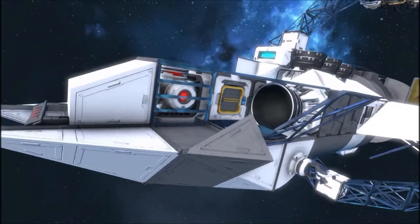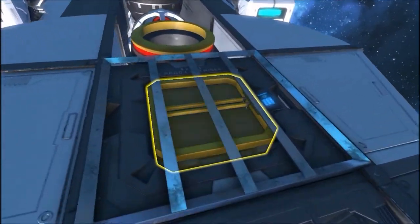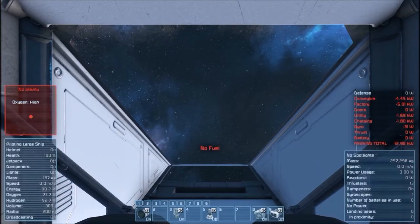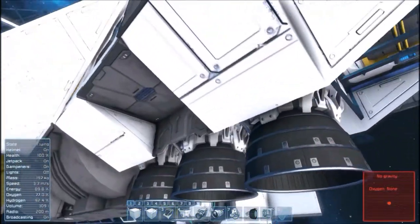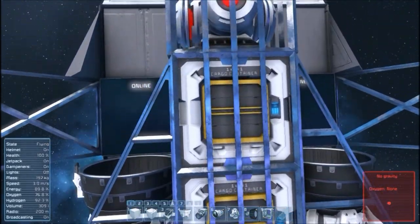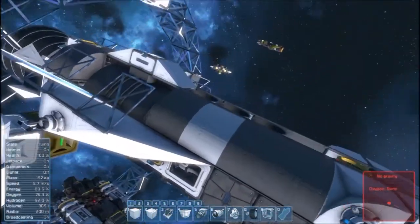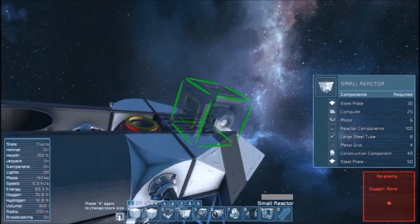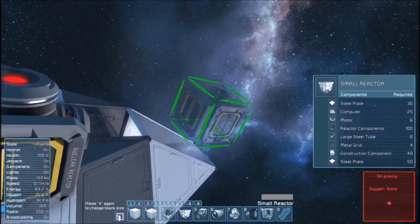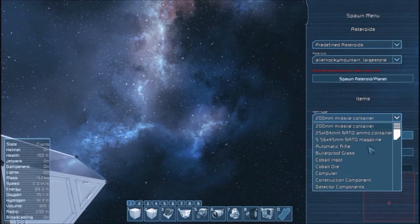There is no interior to the ship. It also doesn't appear to have any power. Let's jump in. She has no fuel whatsoever — that's gonna be a slight problem getting this thing up and running. Cargo containers here, but no access to reactors. Let's throw one on. Just shift F10 to get some uranium.